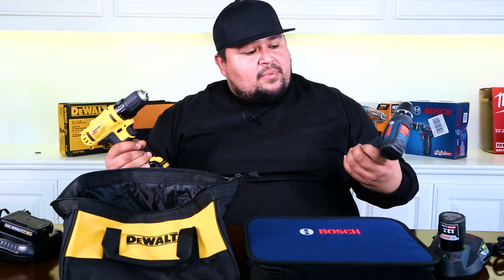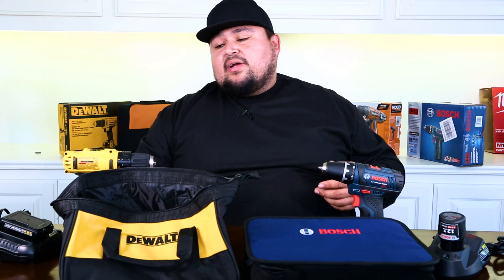So that's about it for comparing these two bad boys. Go ahead and subscribe if you guys like the videos — hit the like button and leave some comments. Let us know what you think: would you go with the DeWalt or the Bosch? What are your experiences? Definitely let us know and we'll catch you guys in the next video.